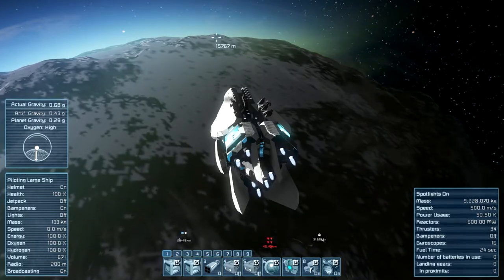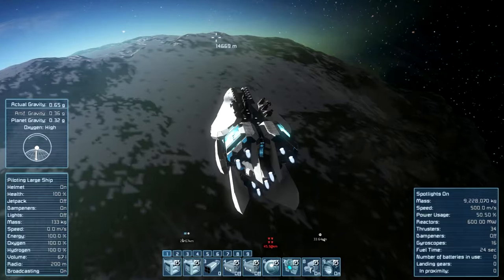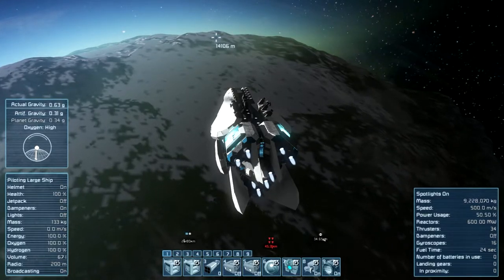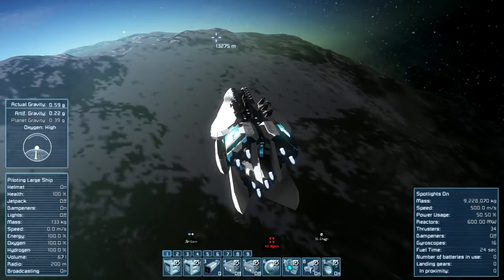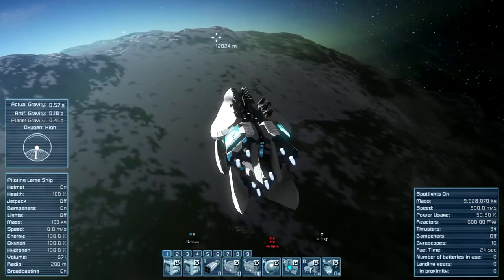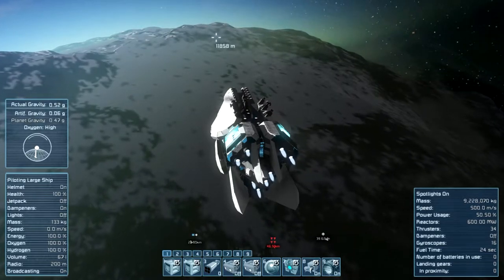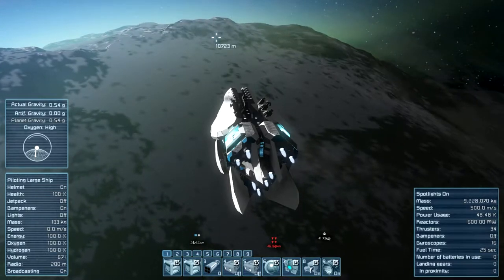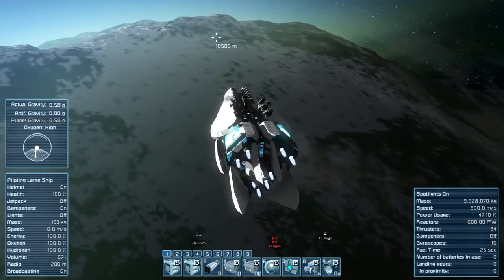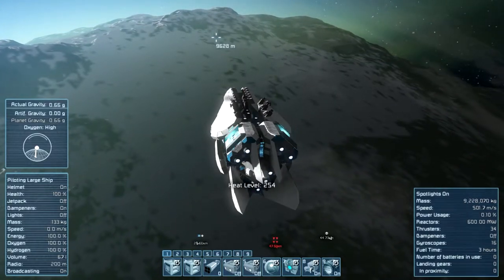Now I'm near the planet at 9,000 meters, and we should see some damage because of the re-entry into the atmosphere. So at 9,000 meters we have just a couple of meters left — and now, 9,000 meters, the heat level is rising.